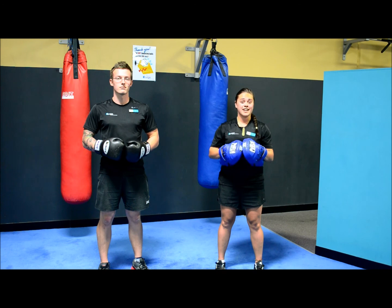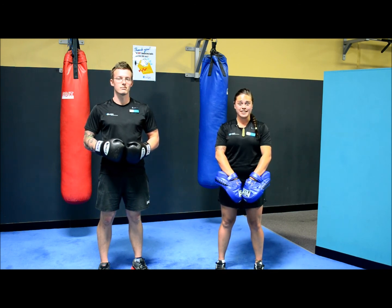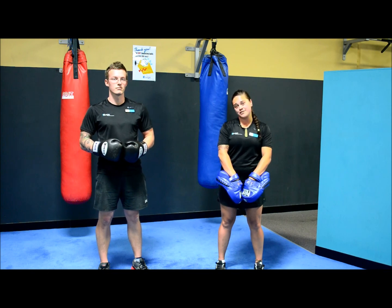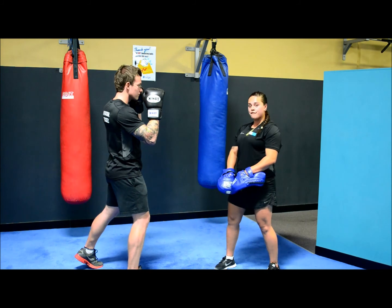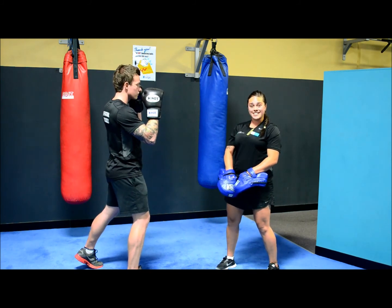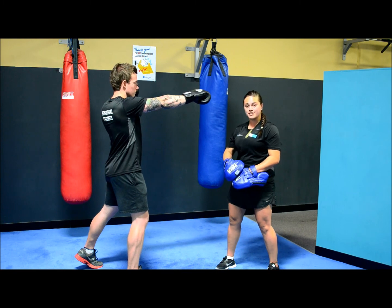Holding focus pads is something that takes a while to master and as personal trainers we see a lot of incorrect technique. Firstly, to find your accurate distance from your partner, take a split stance or fighting stance. With your front or leading hand, extend your front hand out at nose height. This is perfect for your basic front punches.